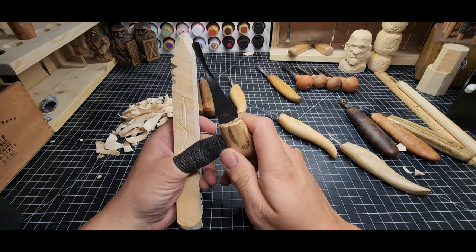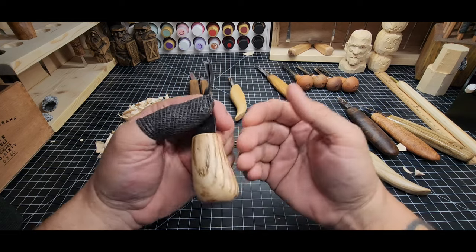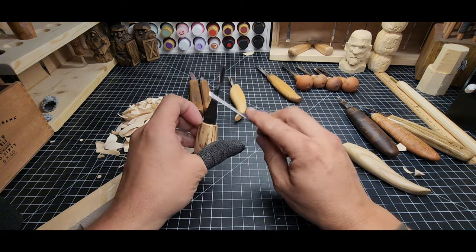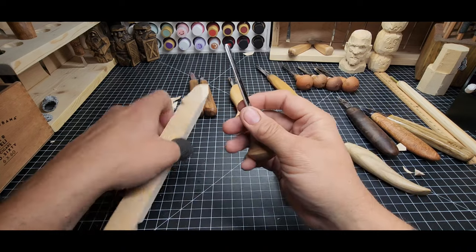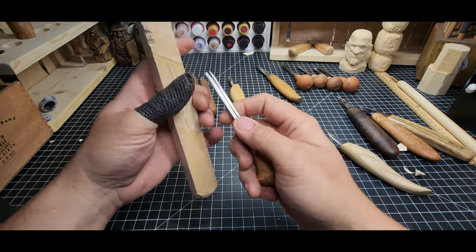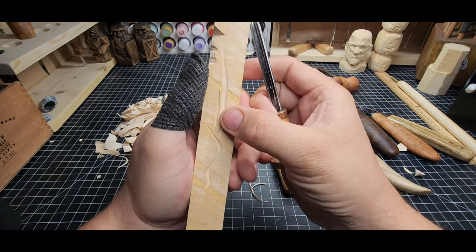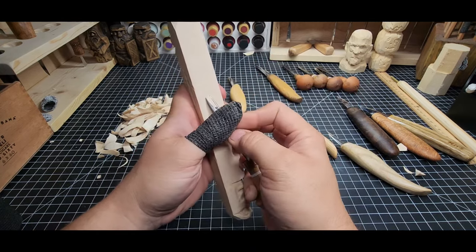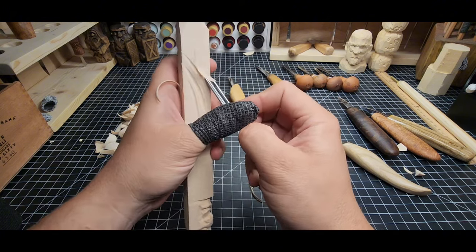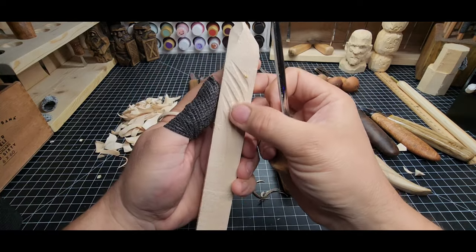Having a V-tool really helps you out in the beginning because it makes carving easier, and the easier you make it, the easier it is to get into the hobby and learn it. A U-gouge is shaped like a U — like a little scoop. This is about a number eight in size, and it creates a nice smooth rounded channel rather than a V-shaped channel. It's fantastic for making lines and details in your carvings.